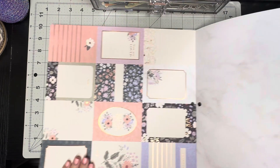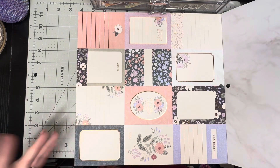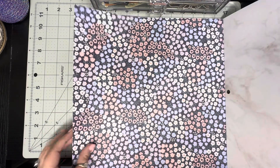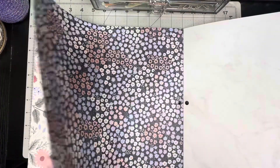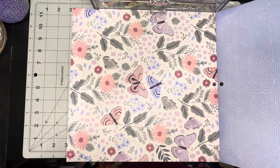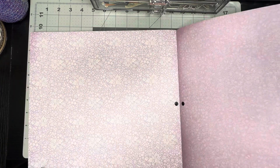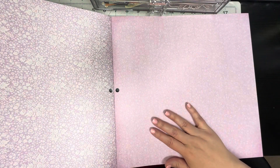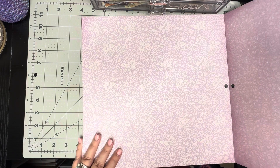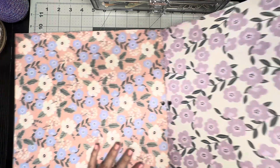On the back side we have a very light marbled colored page, and then some more tags — so basically you get two sheets of each. Then we have this beautiful floral with all the different colors, and the back of that one is this beautiful paper. Then we have one with butterflies — I love this one because of the colors. The back of that one is more florals on like a lavender colored paper, and then this one as well, a little bit different. The back of that one — isn't that gorgeous? Love all the flowers.